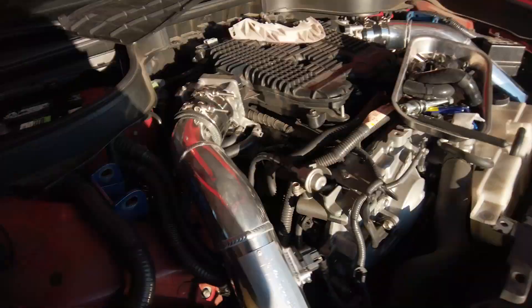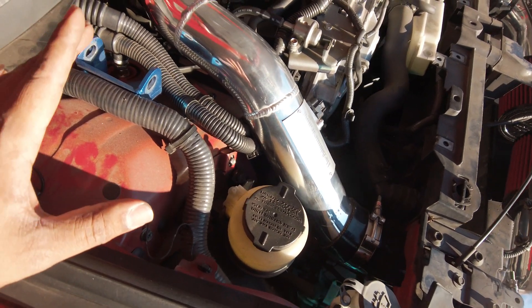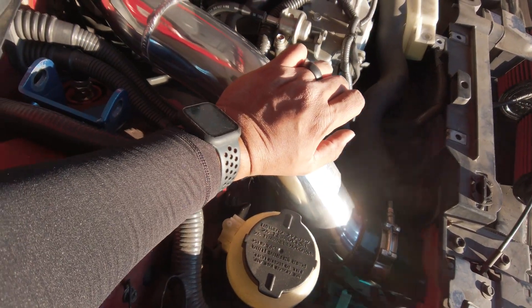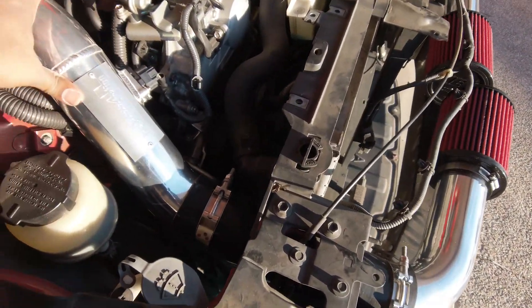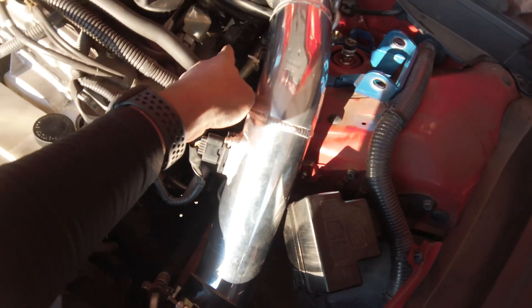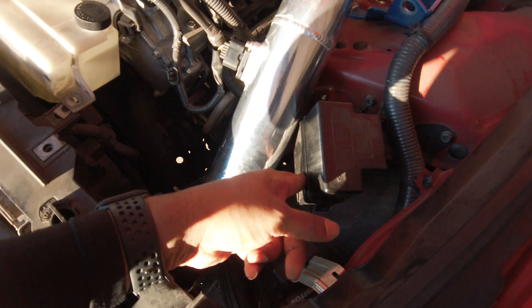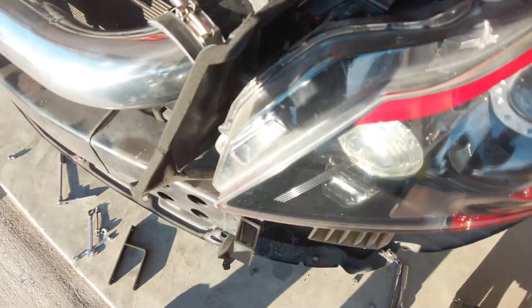Nice updates: took care of the interference problem. Over here it's barely touching — it will rub a little bit, but not like before. I slackened it, put some pressure on it while tightening up the T-clamp and that held it in place. The driver's side went in nicely; did the vacuum line delete again. This bracket is a little close — I'm probably going to bend it up a little more to keep it from touching.